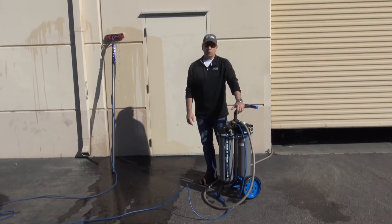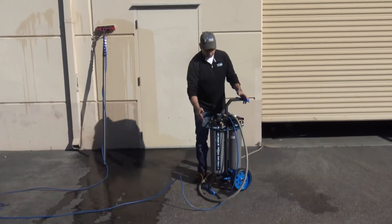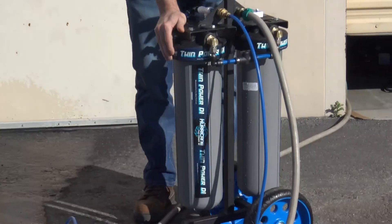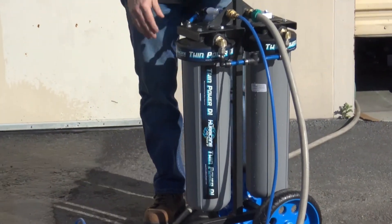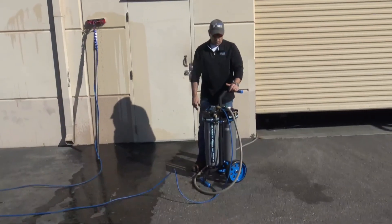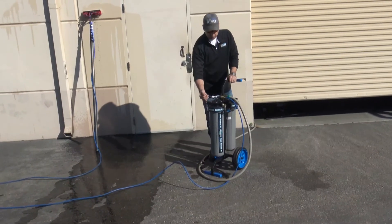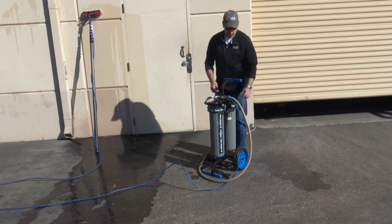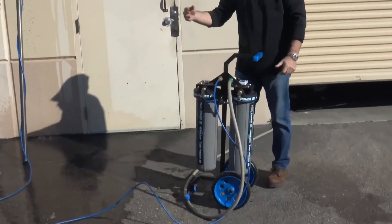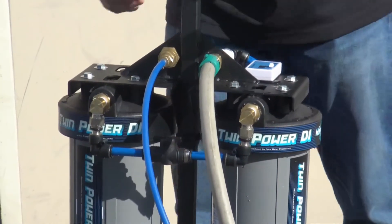Now demonstrating the Twin Power Dual DI water purification cart: it's constructed with two large 20-inch by four-and-a-half-inch DI filter housings with cartridges full of resin. The total capacity is approximately one third cubic foot. The system features a dual TDS gauge — flip the lever to measure incoming TDS or outgoing TDS, so you know exactly where your filter life is at.